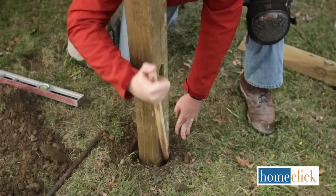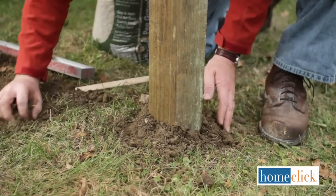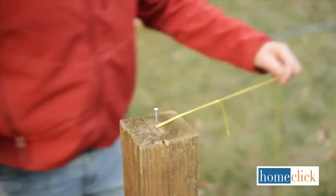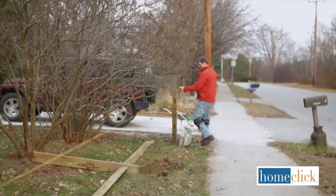Tamp down the soil firmly when you're sure your post is set. It's also a good idea to mound up some soil around each post to drain away moisture. To ensure that the height of your post is consistent, run a taut string between the tops of your end posts to guide you.